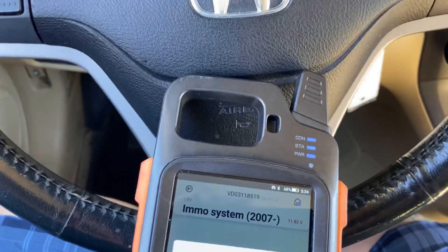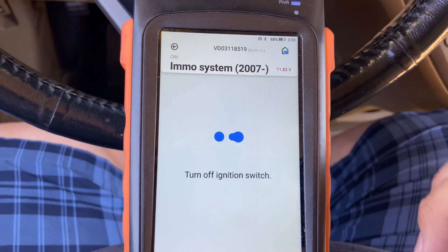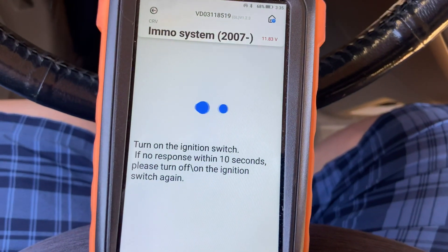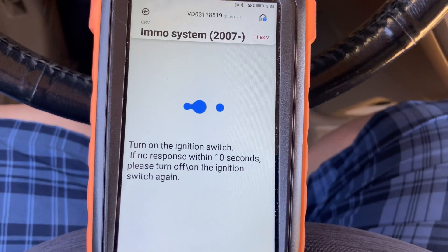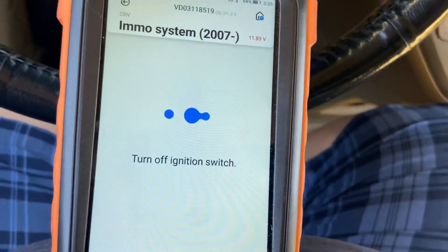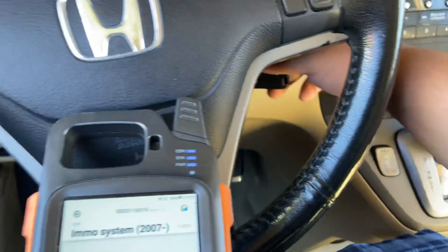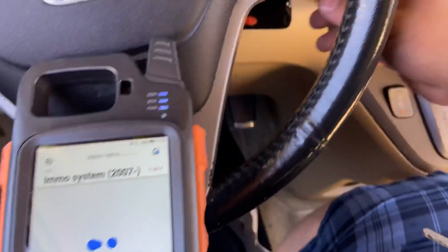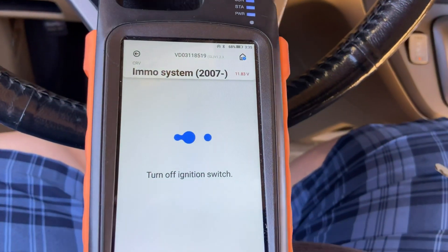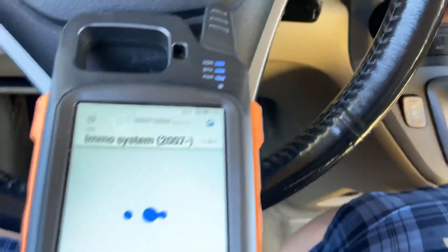Ignition is on, entering program key — press okay, connecting, please wait. Turn ignition off — turning off. Turn on the switch. If no response within 10 seconds, turn off. Just follow the instructions: enter the new key and switch ignition to on within 15 seconds — we have our new key in. Turn off ignition switch. Switch ignition on. Switch ignition on one more time, but don't turn on the car.